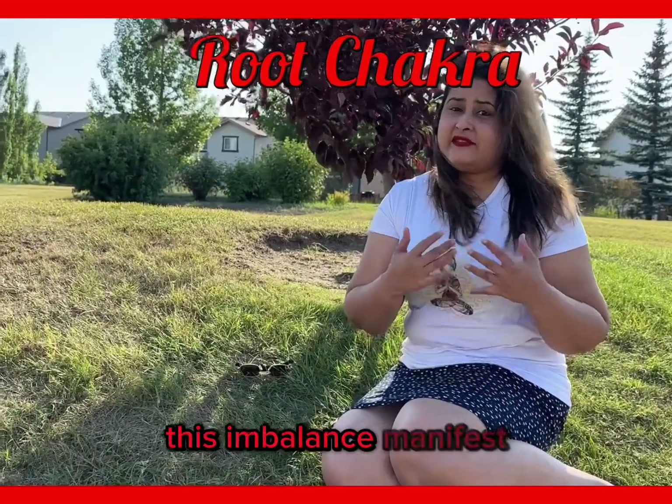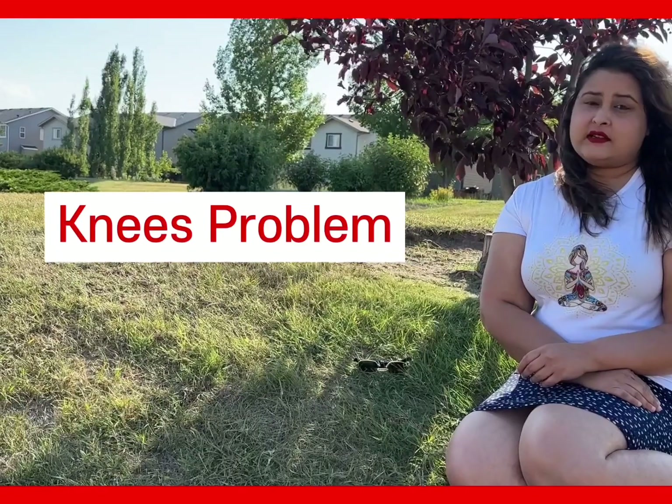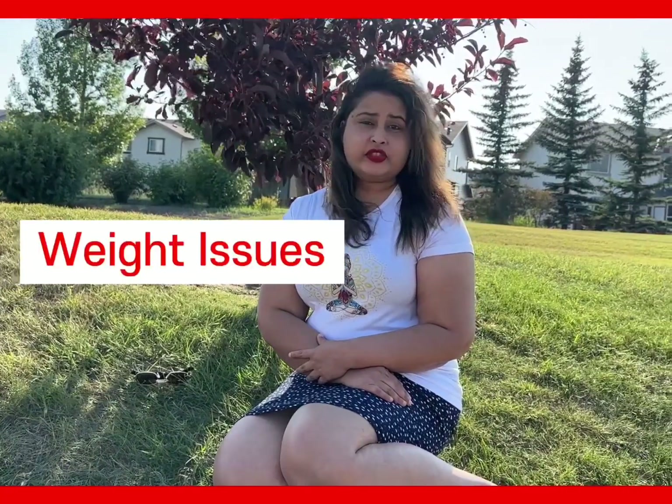On the physical body, this imbalance manifests as knee problems, lower back pain, depression, weight issues, and so on.